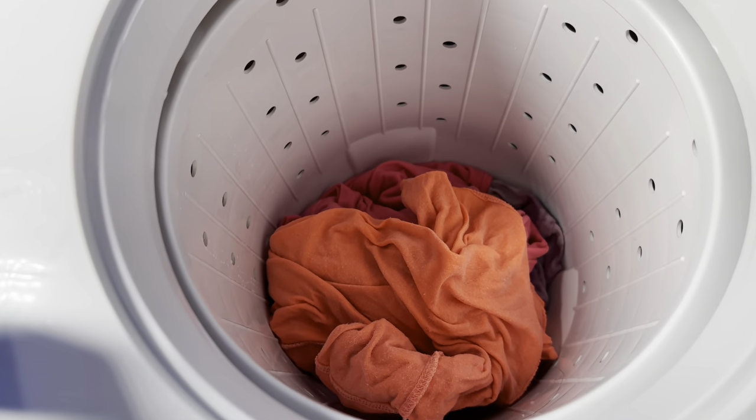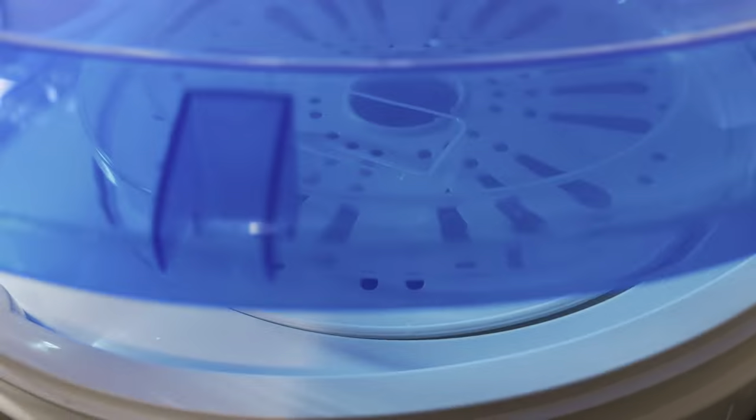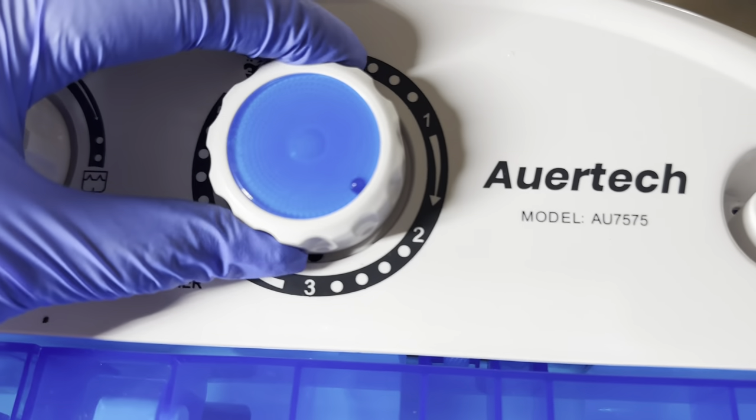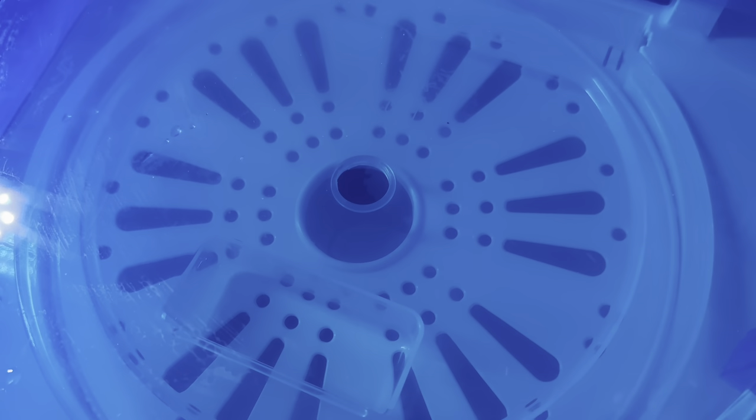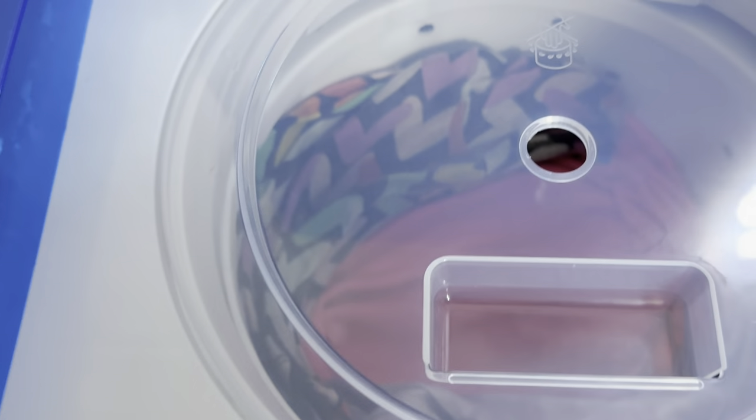We put the top on and turn the spin cycle to the desired time, and immediately it starts spinning. The spin cycle is timer-based and you can hear it going in the background. I noticed that if you don't put too many clothes in, it does ruffle around more, but not too bad. I've used this machine maybe five or six more times since recording and I love it — the audio is barely even noticeable during the spin cycle, which is awesome.